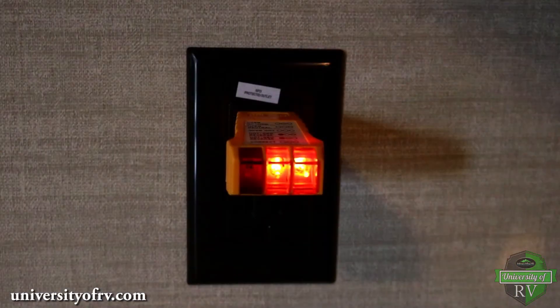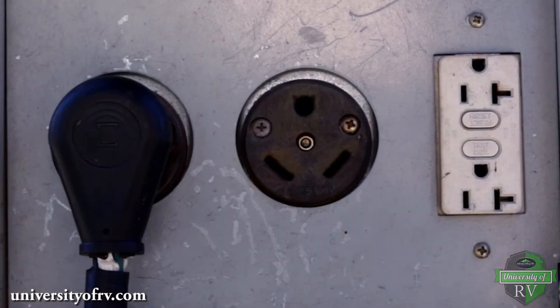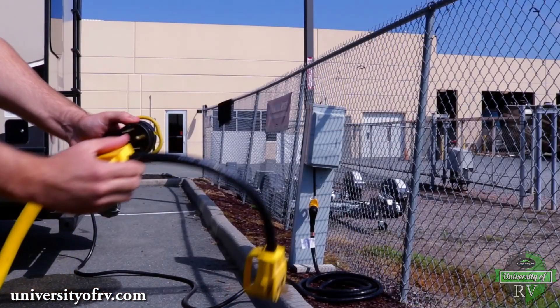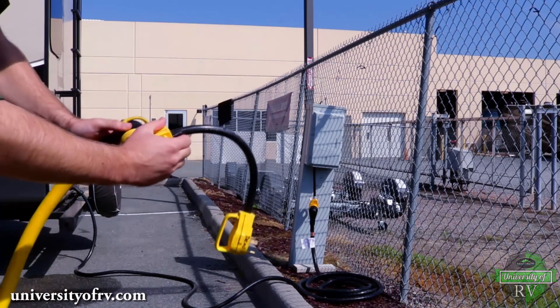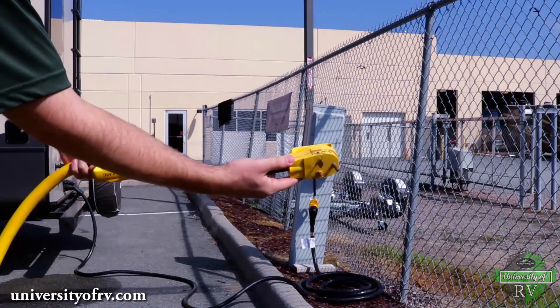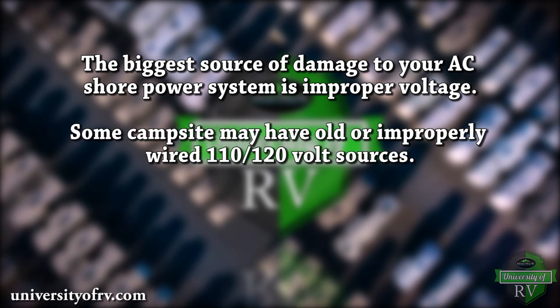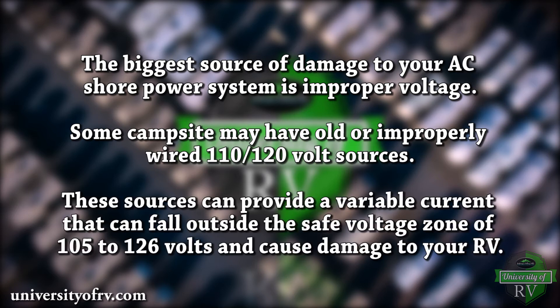It's a good idea to test the source for polarity and proper grounding before usage. Not every campsite is going to have the outlet that fits your RV's plug. Luckily, there are a wide array of plug adapters to help you power your RV. Keep in mind, if you are adapting your plug down from 50 to 30 amps, you will need to limit your power consumption to accommodate the lower amperage. The biggest source of damage to your AC shore power system is improper voltage. Some campsites may have old or improperly wired 110, 120 volt sources, which can provide a variable current that can fall outside the safe voltage zone of 105 to 126 volts and cause damage to your RV.